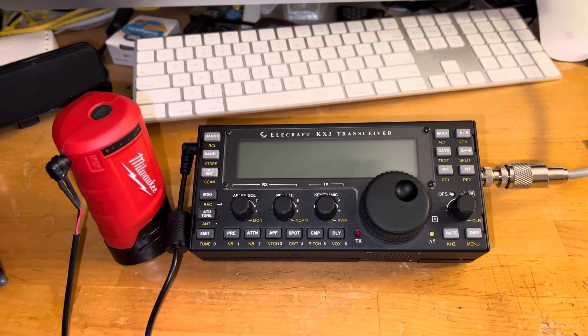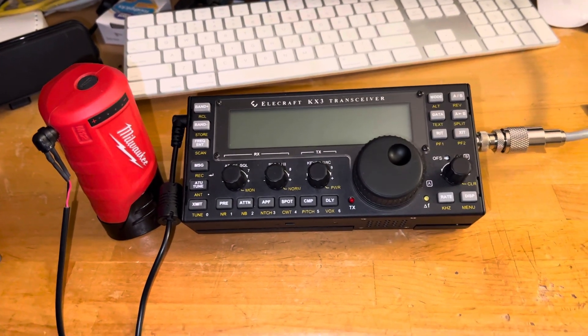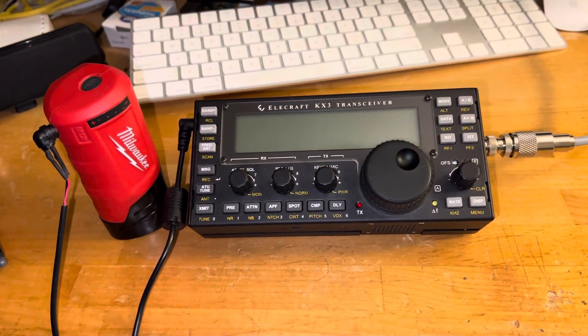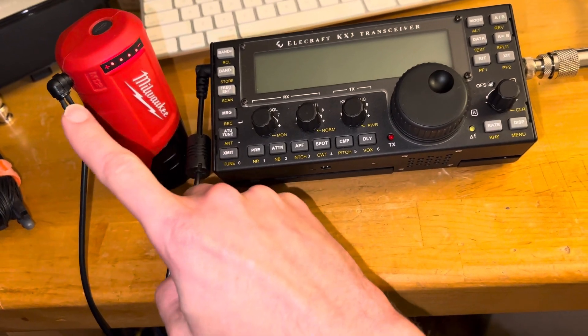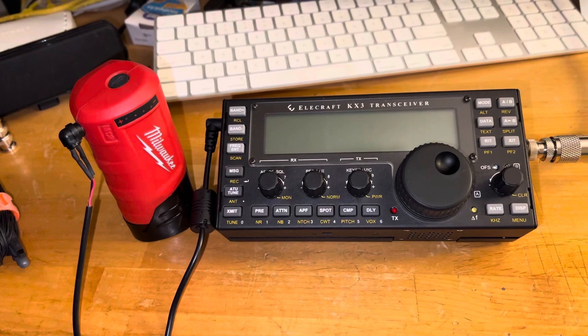Good evening everybody. I've got my Elecraft KX3 here and a handful of Milwaukee M12 batteries for a heated jacket. This is one of the normal connectors — it has a USB jack on the side to charge a cell phone, and this unit also fits in the jacket to supply 12 volts to the heating elements.